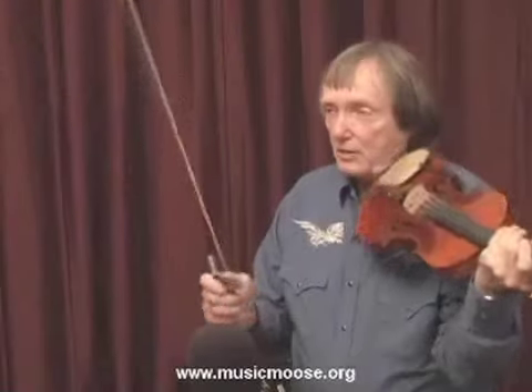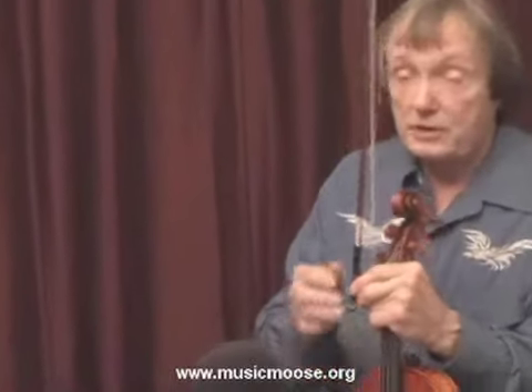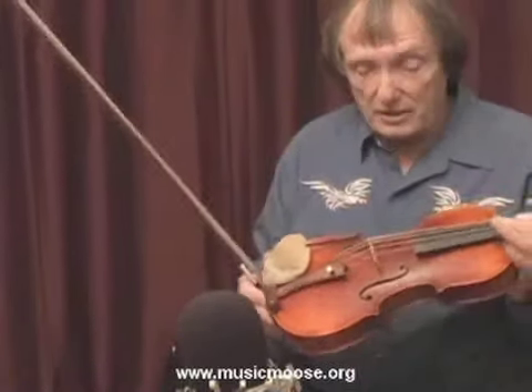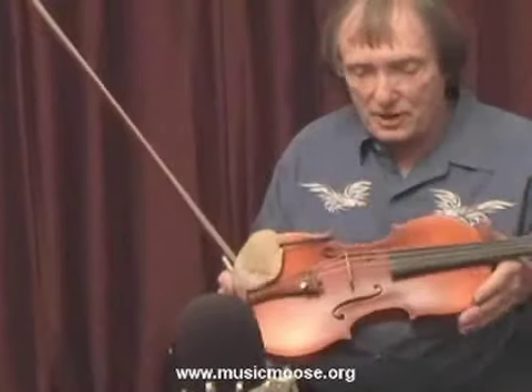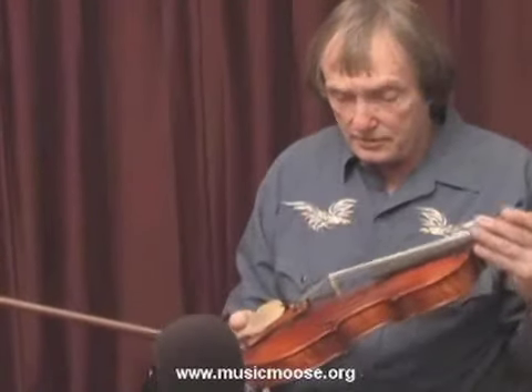Now we'll talk about bowing. You should always make sure that if the bow seems slippery and slides around a little bit, then it needs rosin. You don't want to put too much rosin on because you don't want it caked all over your finish on your violin. It's always good to wipe rosin off your violin to keep it looking nice and it preserves the finish — rosin works on a finish and it's not good for the instrument.